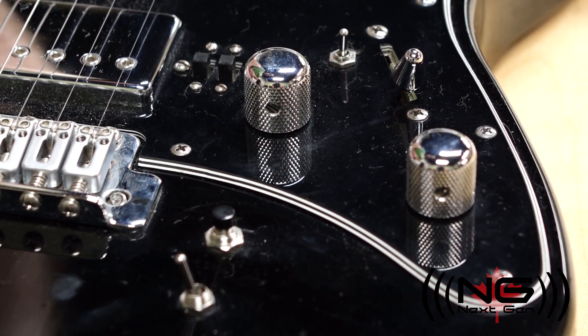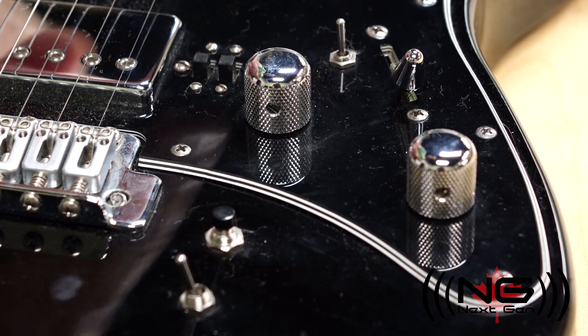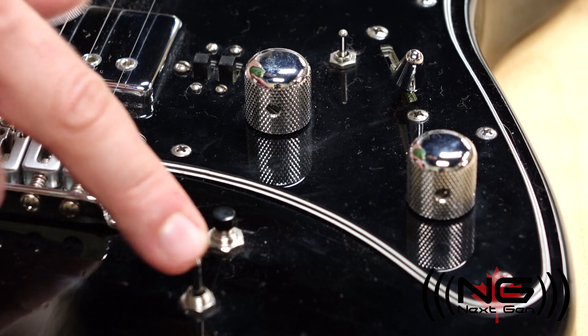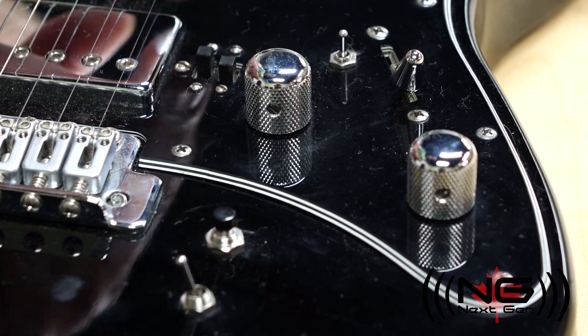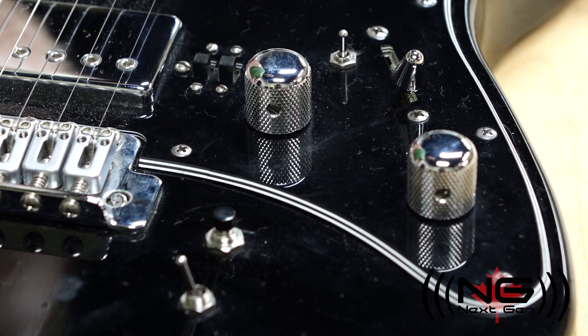Here are a few examples of how these switches can be used. This is a single-pole single-throw switch to toggle the bridge humbucker. Here is a dual-pole dual-throw three-way switch to select between magnetic pickups, piezo, and a blend of the two in the middle position. This is an example of mini slide switches for the humbucker — one is a series parallel switch, and the other is a phase switch.